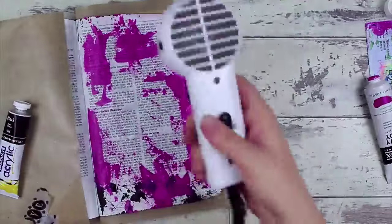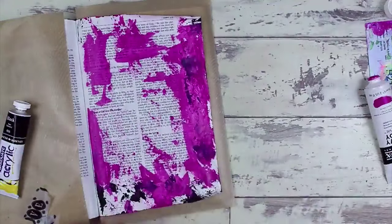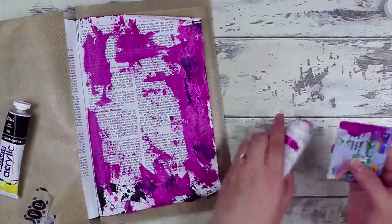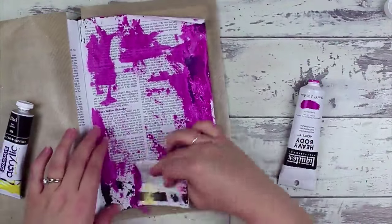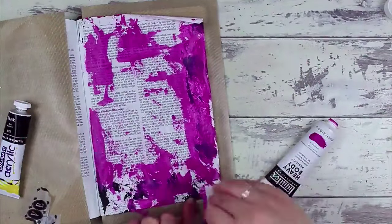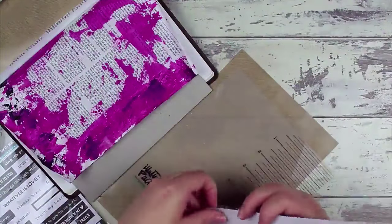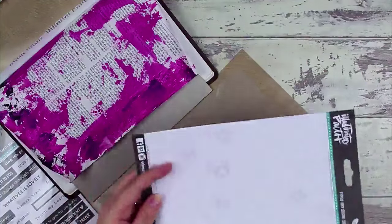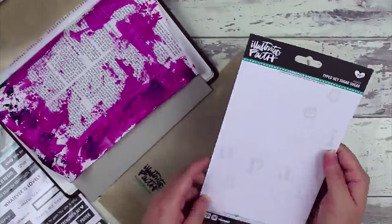Remember, white space is key to your creativity, so don't make all of your white space disappear or you'll end up with something that looks like paint got flung everywhere — which is what I was after! I'm using this Illustrated Faith Bible mat and I'm going to use some alpha stickers.